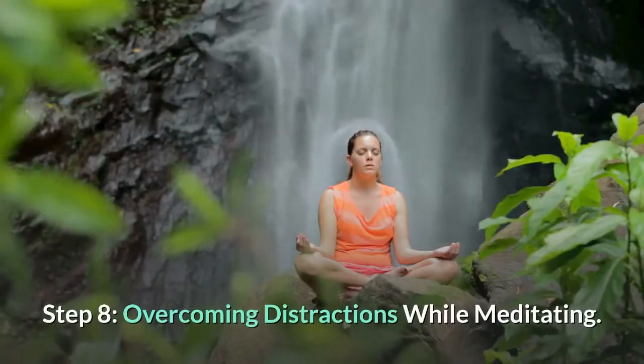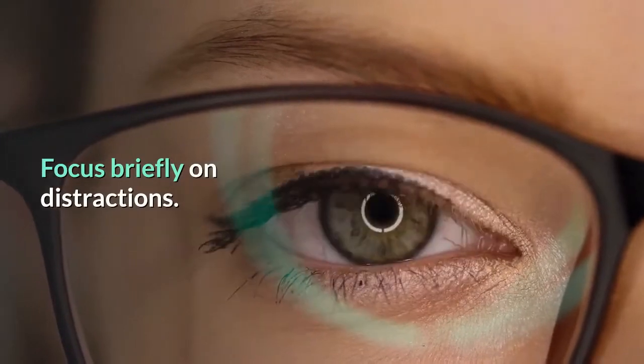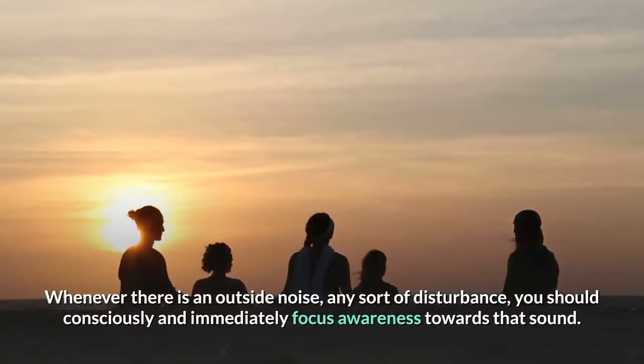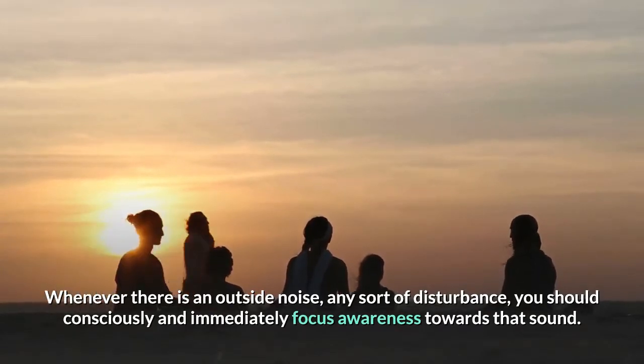Step 8: Overcoming distractions while meditating. Focus briefly on distractions. Whenever there is an outside noise or any sort of disturbance, you should consciously and immediately focus awareness towards that sound.